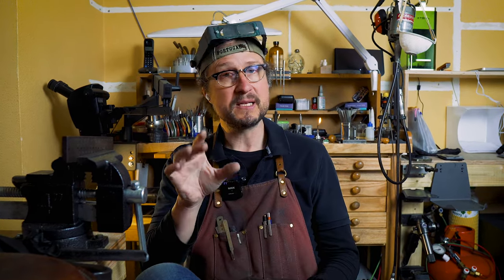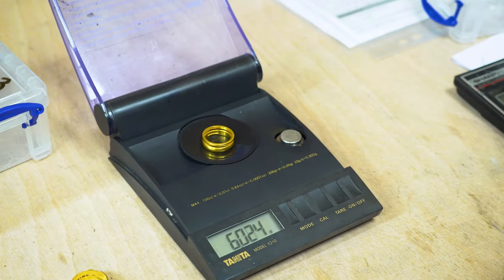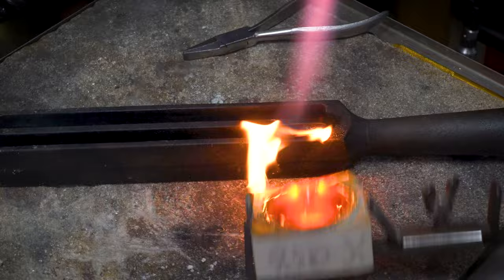Today's topic is something that has popped up and I've lightly touched on in previous videos. This video is about how to mix down higher carats to lower carats, and I'm only going to be dealing with yellow gold in this video.